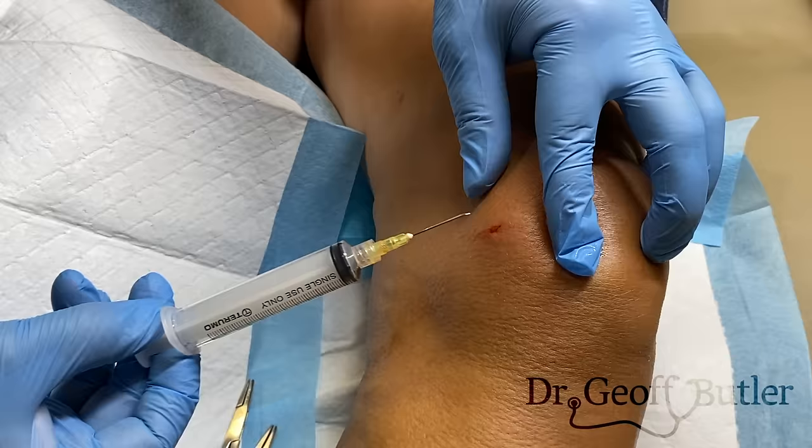Just a little bit of fluid but not too bad. I'm going to put a dressing on that, clean it up, and send that off for analysis.